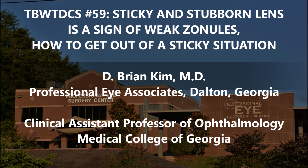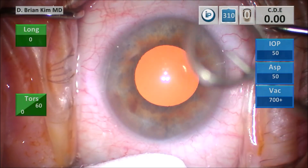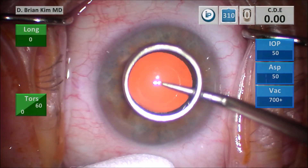I'm going to show you this is not the perfect case, and that's the whole point — not every single case is perfect. I'm going to show you how I'm able to get out of a sticky situation. Using a cotton tip to hold the eye and a corneal marker to help me center and incise my rhexis.